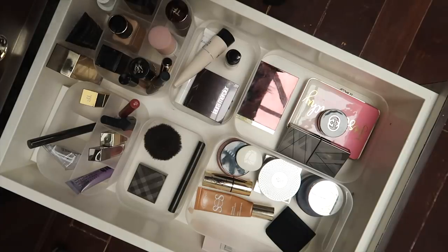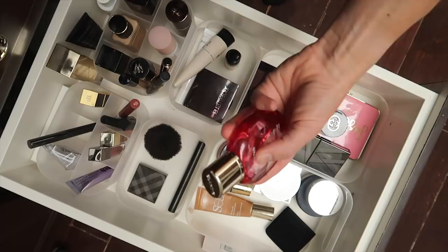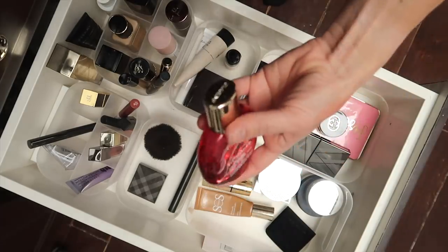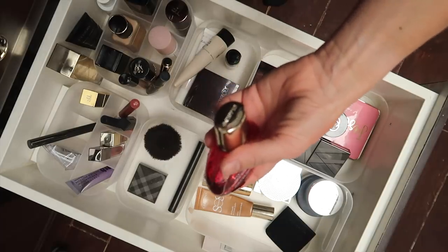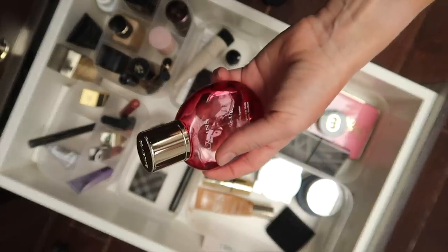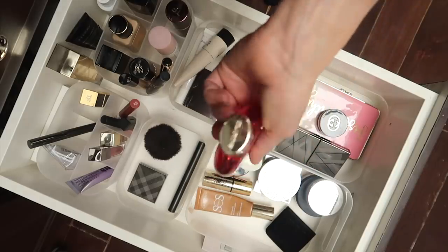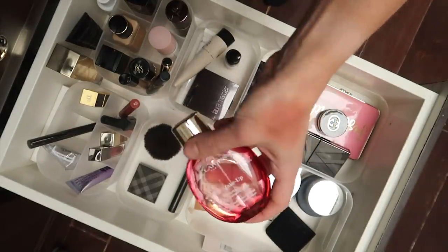The last thing is a makeup setting spray. I love the Urban Decay one in the summertime — it helps with longevity and makes everything look nice and sealed. It's especially great if you like to use a setting powder. This has been a favorite of mine for years — maybe my fifth or sixth bottle. I love it and always go back to it.